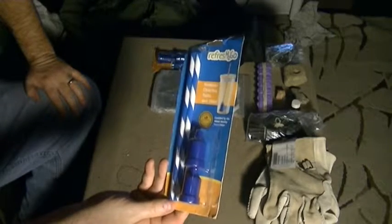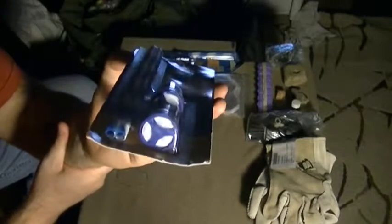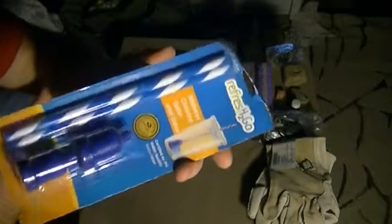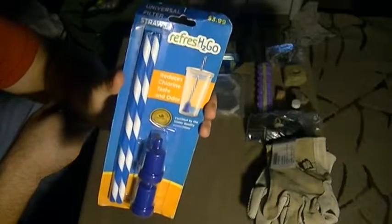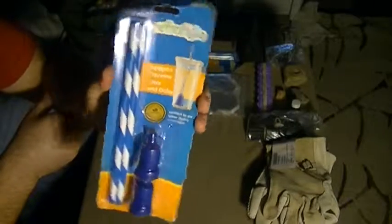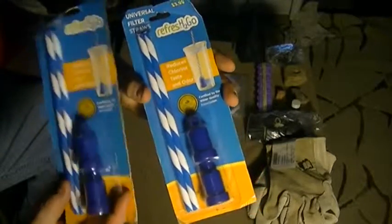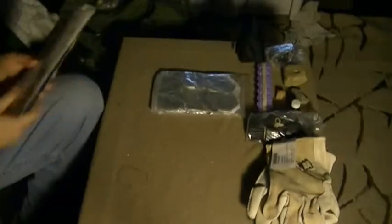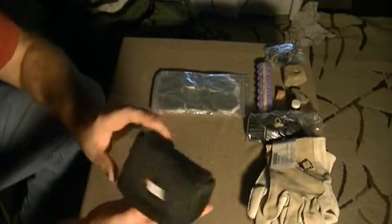I have two of these little water filters — it says it reduces chlorine taste and odor. I'm not sure how well they'll work if you were to use them out in the field. I actually got these at a junk shop in a large box of stuff, and I don't know if they would work — they've never been opened. I have two packs of them, but one of these days I'm going to find out. It's basically a filter straw.